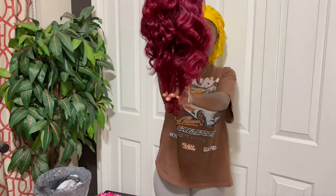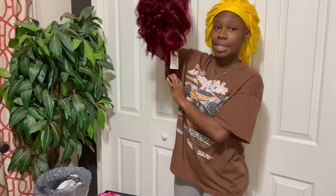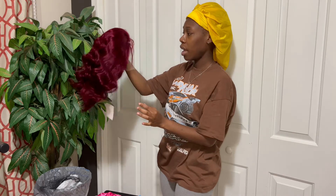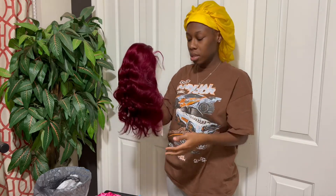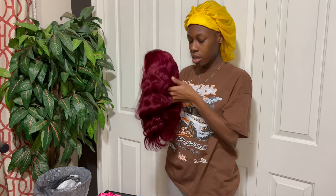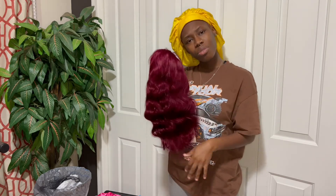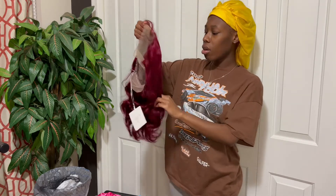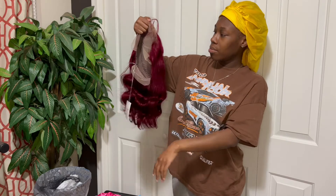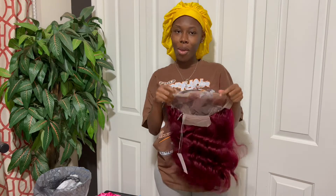It's definitely looking like 18 inches. It's definitely giving. It's so soft, it's not shedding, it's not tangling. It is soft — capital T soft, it's real soft. Y'all know I'm gonna bleach these knots, then come back with it on.